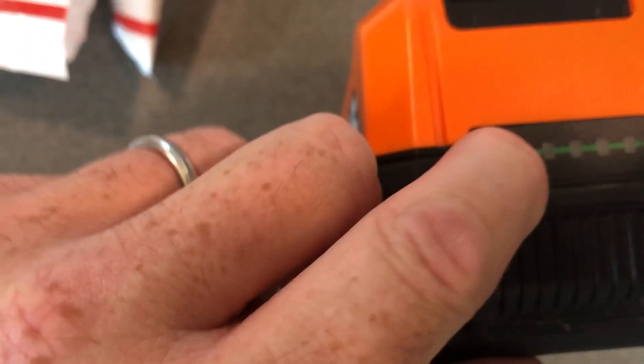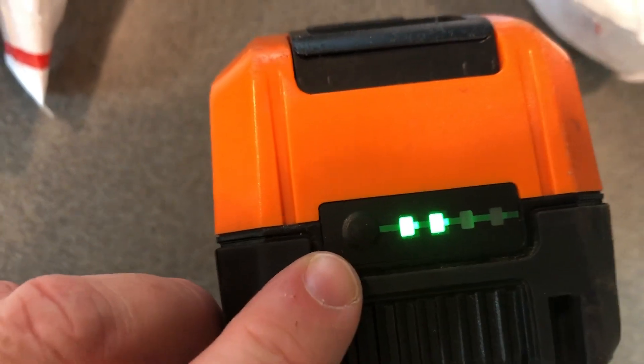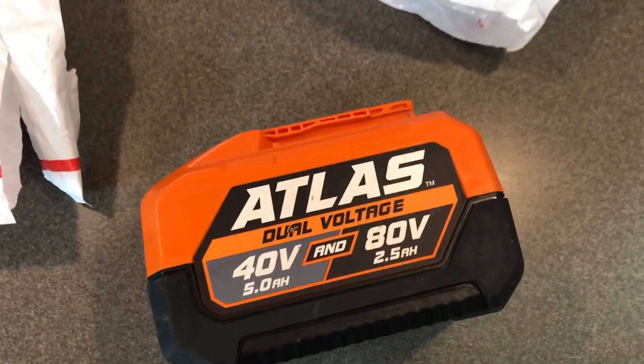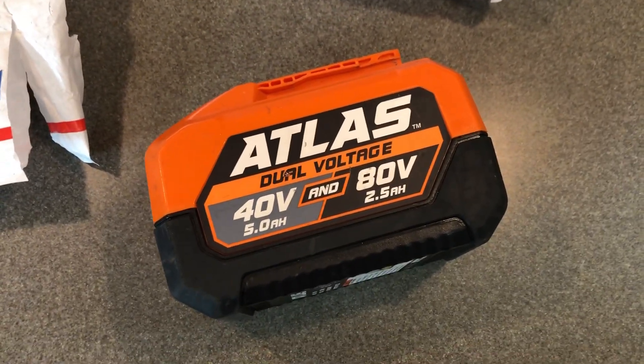It's holding a charge of two, so I'm going to fully charge it right now, and I'm going to use this on my next mow to make sure it was a good deal. So let's see how it works.